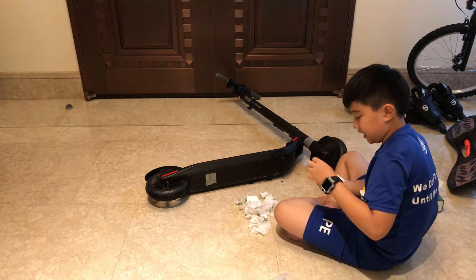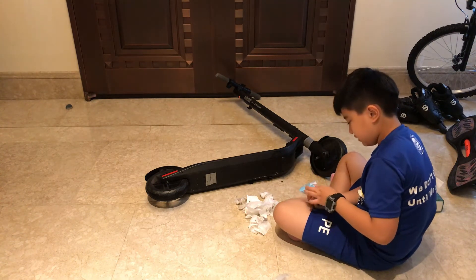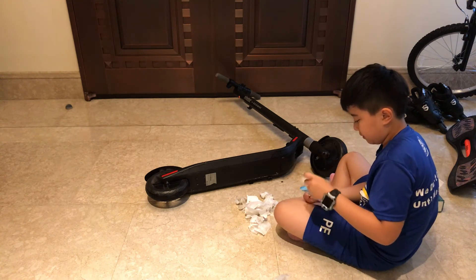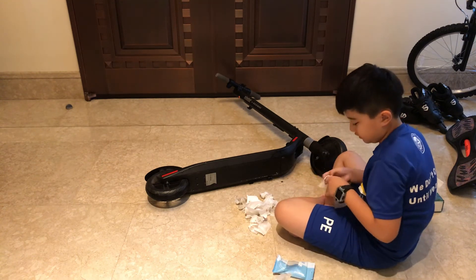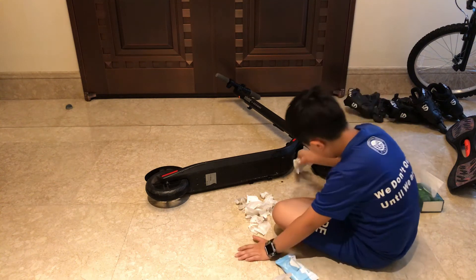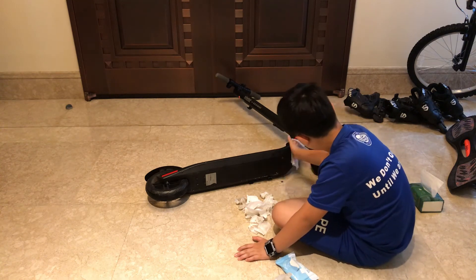Then grab your 99% disinfectant wipes. 99% means it gets rid of 99% of the germs — not the battery, the germs. You should get that type so it gets rid of the germs easily.